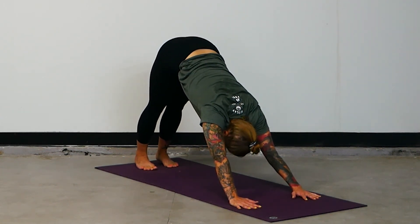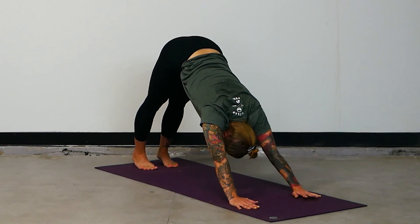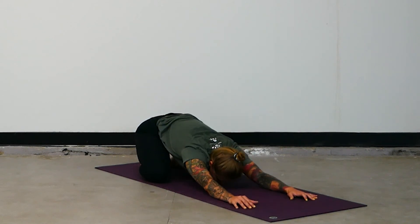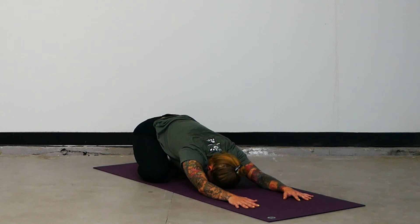Take three deep breaths here in down dog. After your last one, child's pose — take a moment to rest and reflect. Look within and find some sense of renewal, a connection to vitality, the life that flows through you. Stay here as long as it will serve you, yogis. Thank you so much for choosing to be part of the Outlaw Yoga online community. We're always so grateful. Have a wonderful day. Namaste.